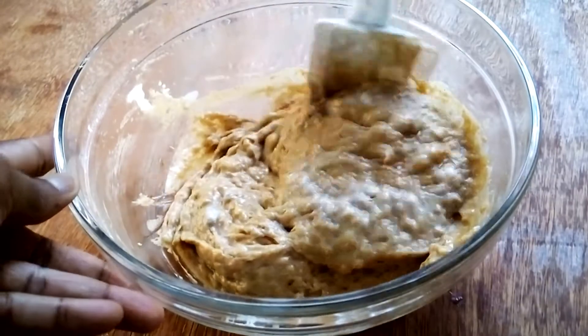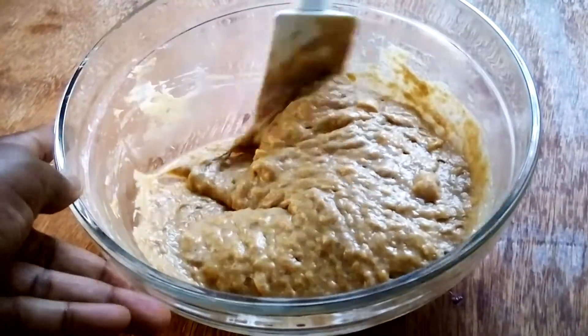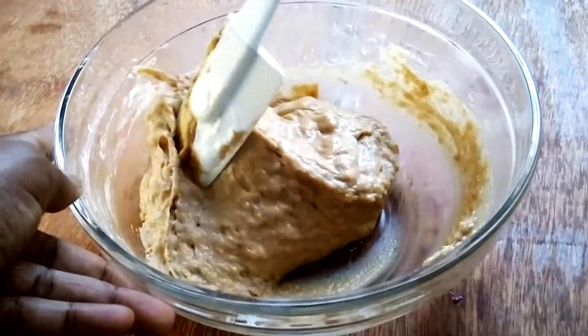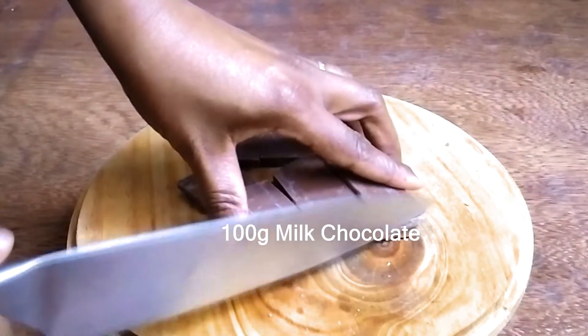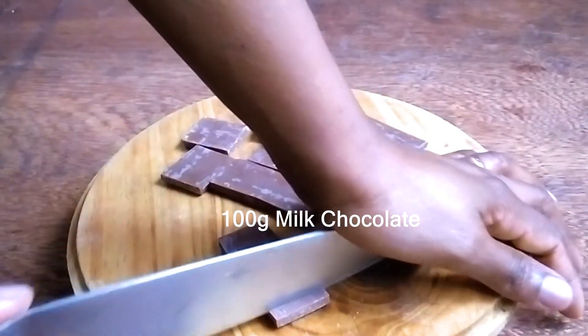It's important to note that if you find your batter is too heavy, add your yogurt, milk, or water in bits. Add the first tablespoon, assess, and decide if you like the consistency. If not, go ahead and add more — but do not add all of it at once. Once satisfied, I set it aside and went on to work on my chocolate.